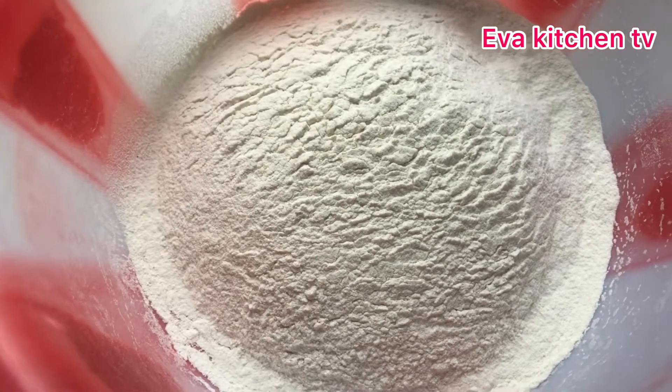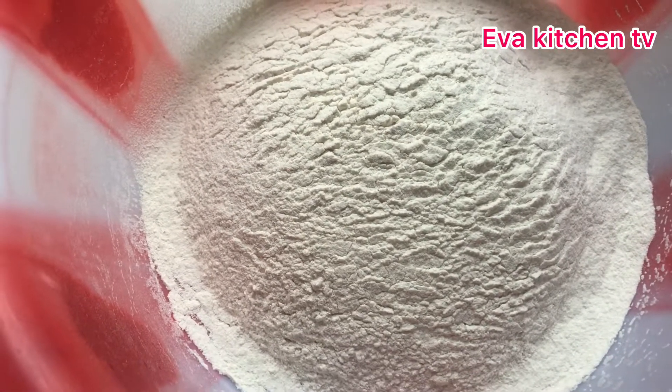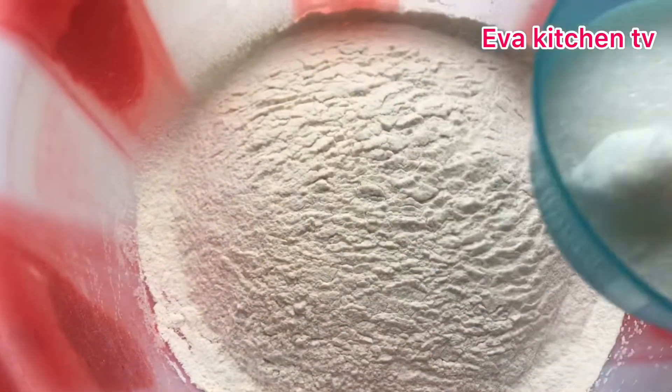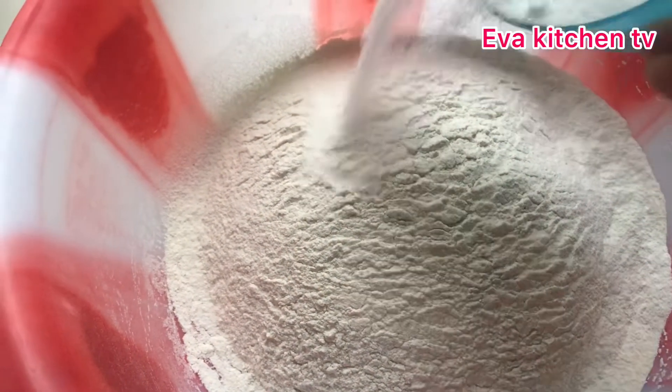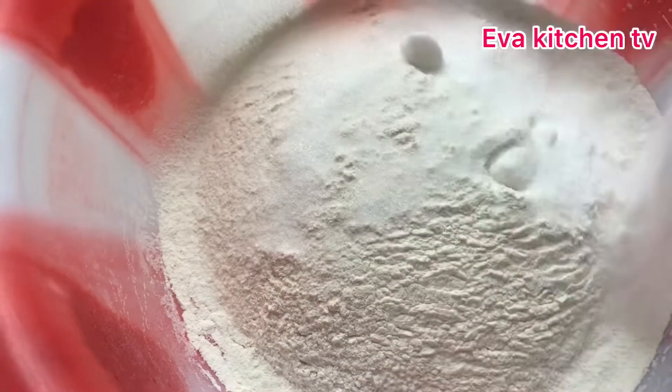I have my 500 grams of flour here right in front of me, and my 100 grams of sugar. We're putting all the dry ingredients together, so first make sure you sieve your flour. You can see here is my sugar I'm adding to it, and I'm putting a pinch of salt.